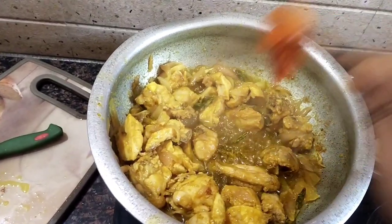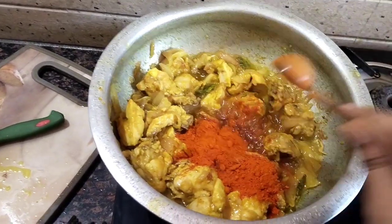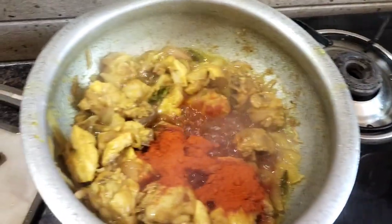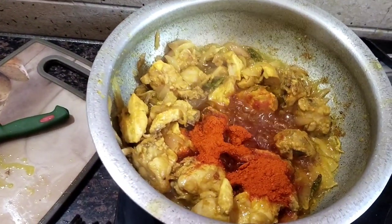I am going to add some powder and 2 glasses of water.